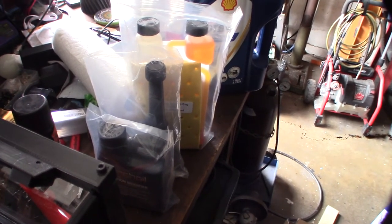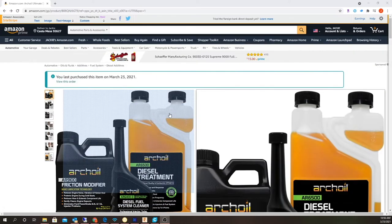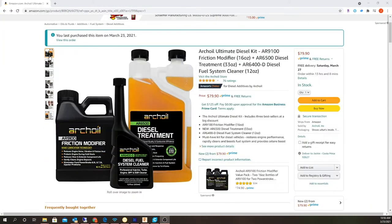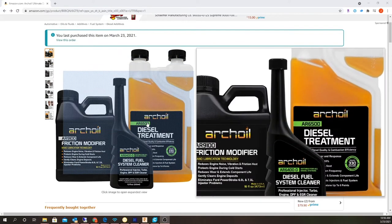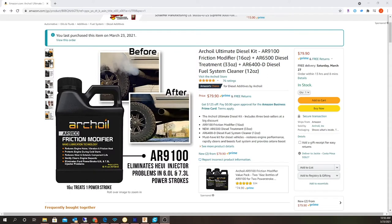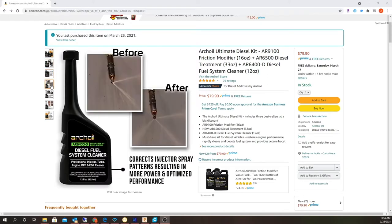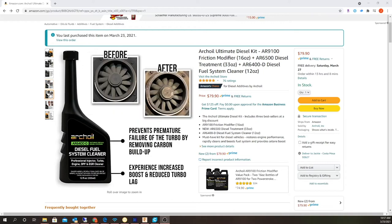Here is the kit I bought on Amazon. Before, I had been running the AR6200, which is actually what I currently run. It looks like they created a new diesel-specific formula — the AR6500. And I remember before there was also the AR6400. Not sure exactly what changed but it looks like a more diesel-specific formulation.